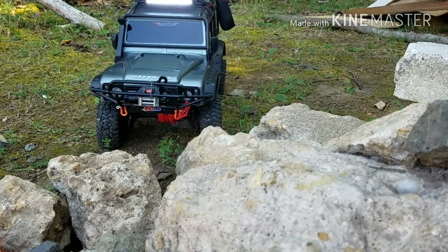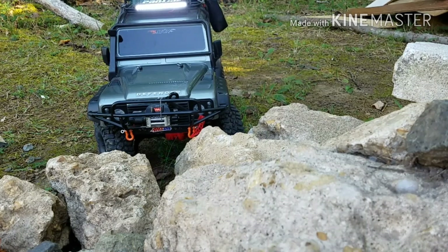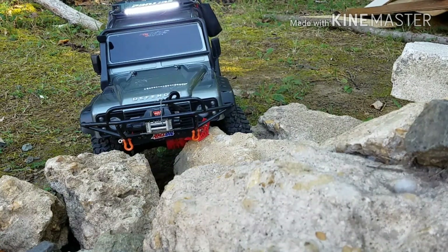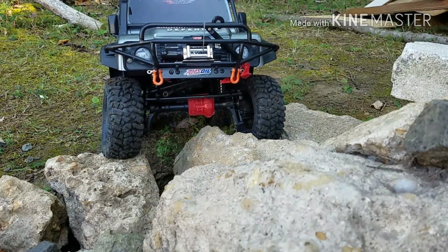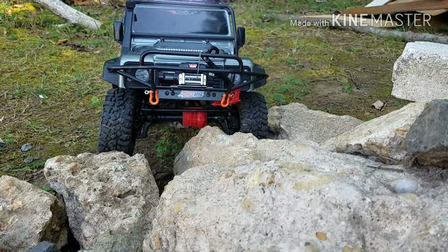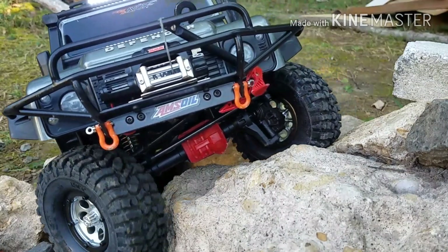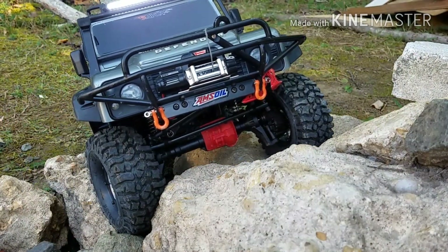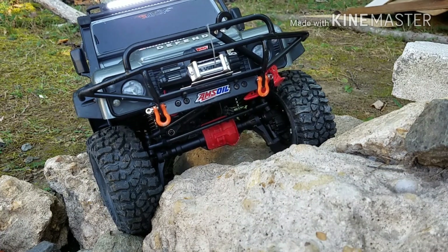Let's go climb the rocks again, do a little more rock crawling. I like that bumper — it definitely gives you way more clearance going up to something like this. You can see those portal axles right there doing their job. That diff didn't even touch. Guess what — unlocked diff. I'm just going to lock the front and see what we can do.